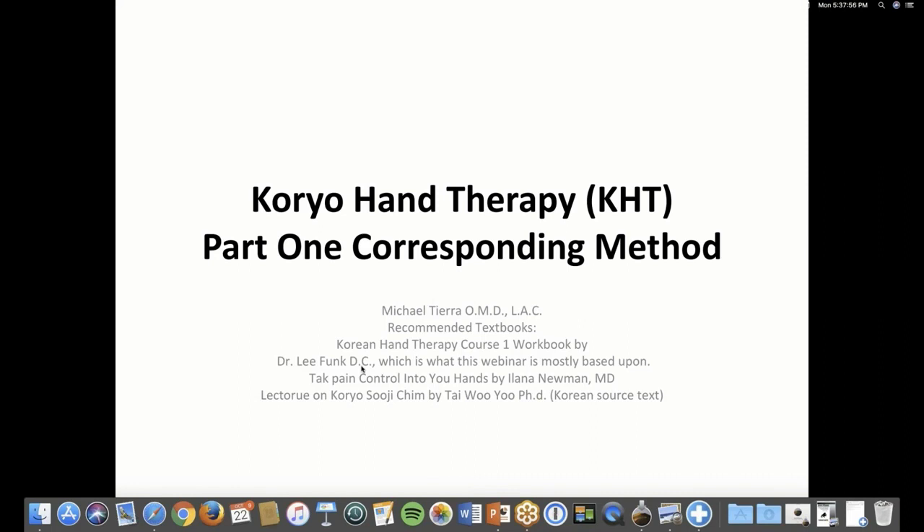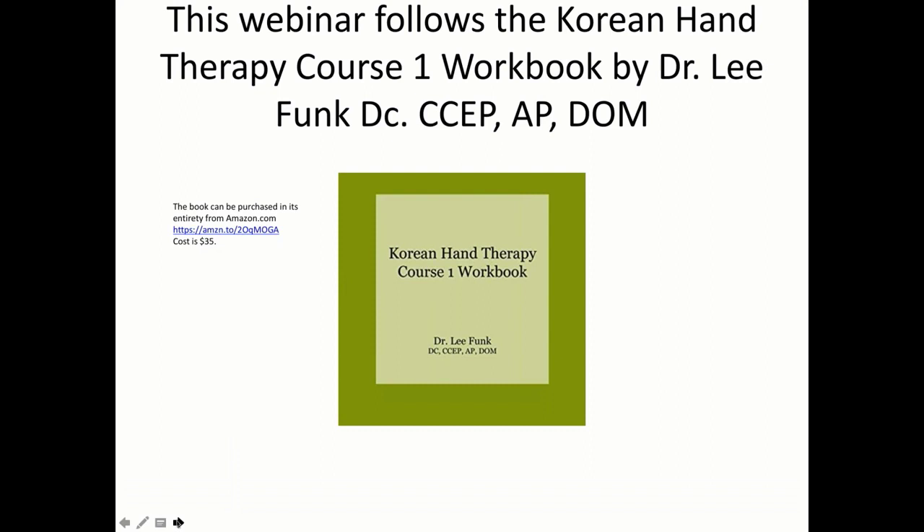Alana Newman wrote a book called Take Pain Control Into Your Own Hands, and these books are available from Amazon. The source book and the creator of Koryo Hand Therapy is Dr. Tai Woo Yoo. He has a lecture on Koryo Soji Chim, which is the only book translated from Korean into English by him. It's rather dense and a little crude in its translation, so it's not user-friendly. These other two books are much, much easier to get into Korean hand therapy. The slides in this presentation are mostly derived from the Korean Hand Therapy Course workbook.